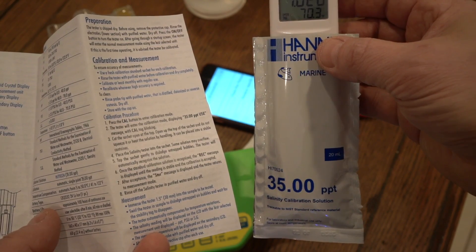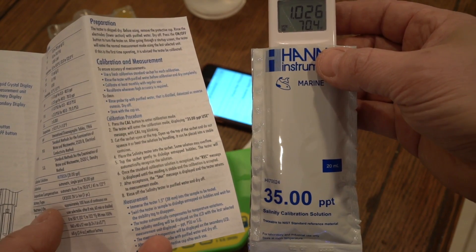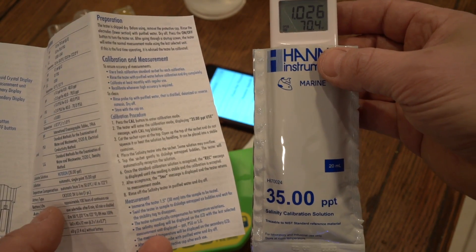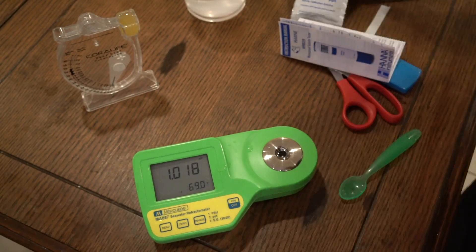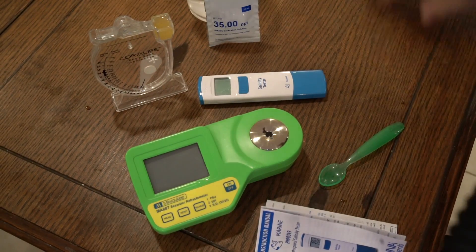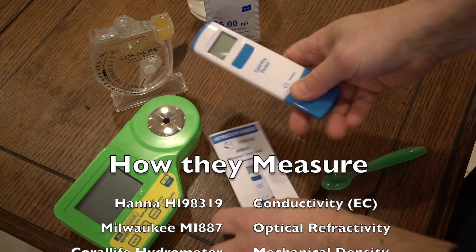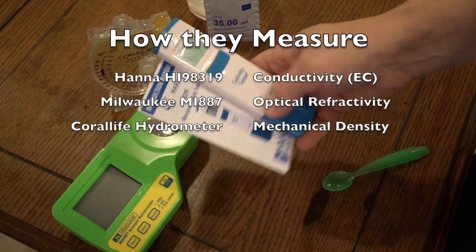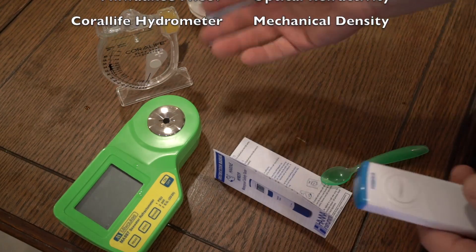Quick and easy to calibrate. So let's check the calibration fluid in the Milwaukee — let's see what it does. I checked it again with the meter and the fluid has to be calibrated for those electrodes and not optically. So let's just go over the three methods that we use: connectivity, optical refractivity, and mechanical density — three different ways that all of these measured the same thing: salinity.